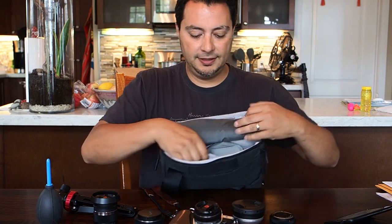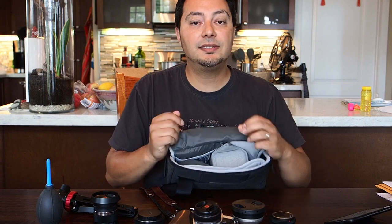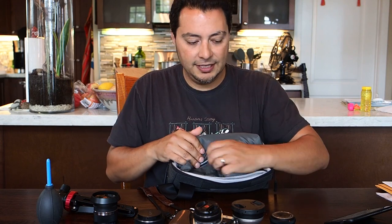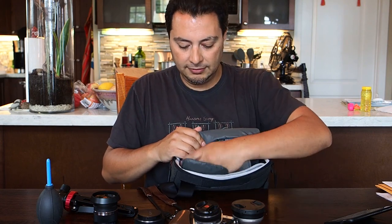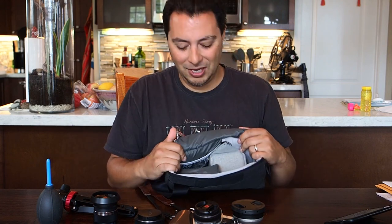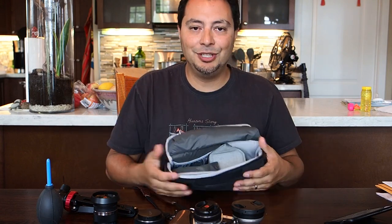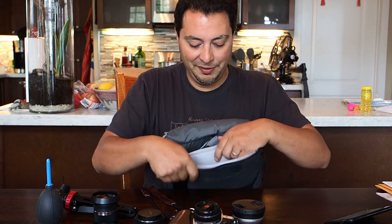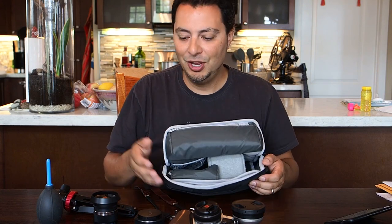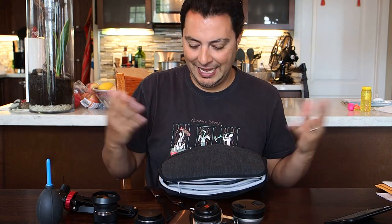The other thing I find superfluous is the super-padded slot for a tablet. I think it wastes space in the bag — it takes up about half an inch of space that could be used for more camera equipment rather than tablets, because I'm just never going to bring a tablet along when I'm out photographing, and this bag isn't big enough to use for travel with things like that.